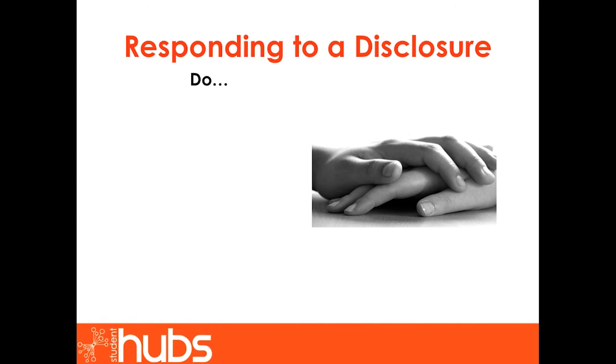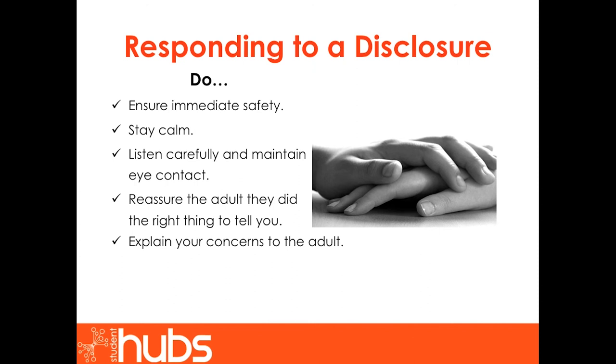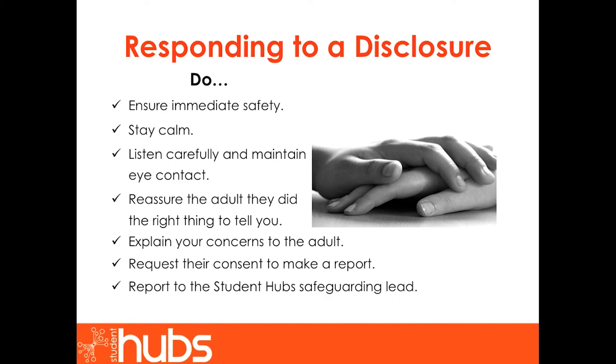Responding to a disclosure. When responding to a disclosure there are several things you can do. Firstly, ensure immediate safety — if necessary, contact emergency services such as the ambulance or police. Please stay calm. Listen carefully and maintain eye contact. Reassure the adult they did the right thing to tell you. Explain your concerns to the adult. Request their consent to make a report. Report to the Student Hub's safeguarding lead. Lastly, write down what you have seen or heard soon afterwards.